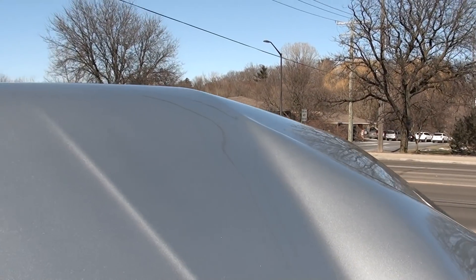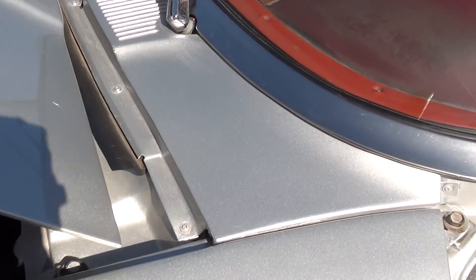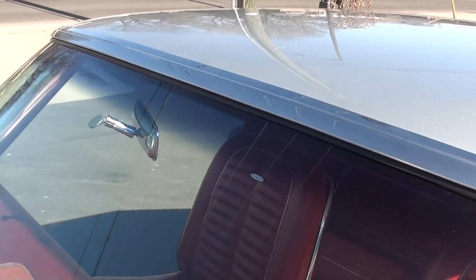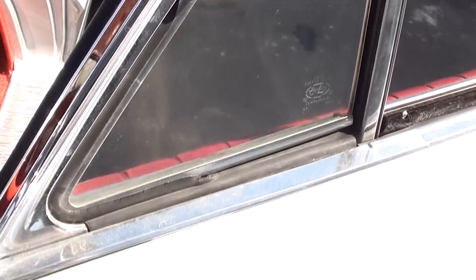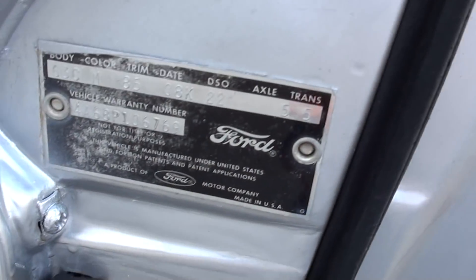I like this silver — it's just pretty. The A-pillar trim is really nice. The mirror is nice, it's got a little bit of wear. Looks like it's got the original door handles on it, and there's your original door tag.